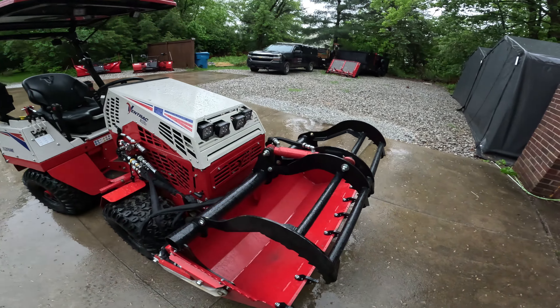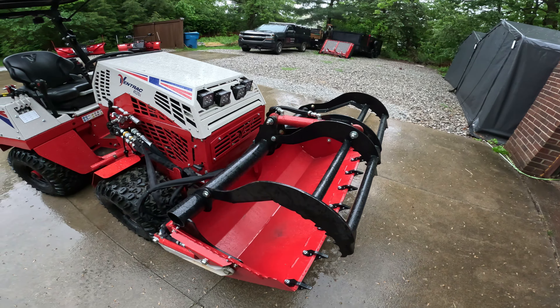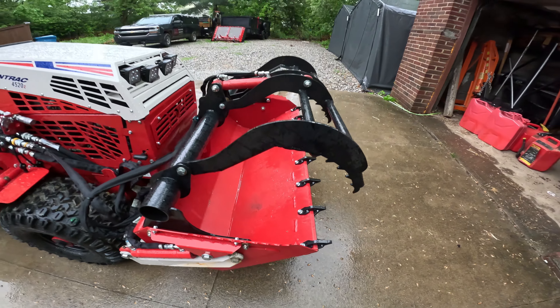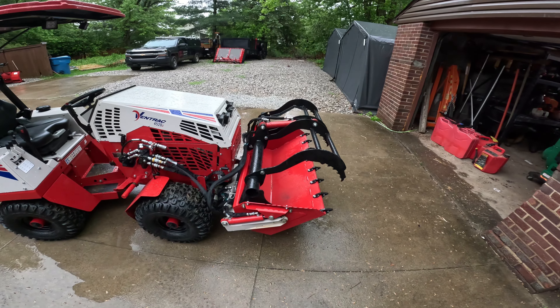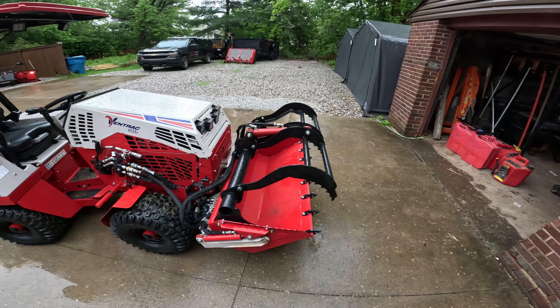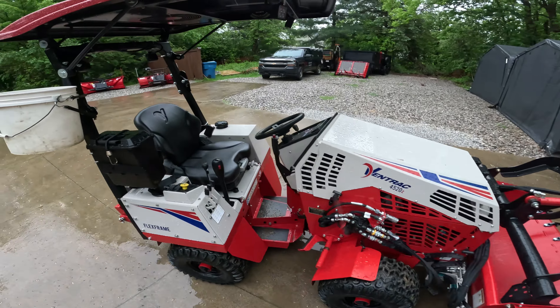So we got a Ventrac power bucket here — the four-footer with a grapple on it. Got the teeth installed on it. The Ventrac bucket was like new, so it's basically in great condition. The teeth we just picked up while we were at Mass Slapoli while they were doing all the upgrades.